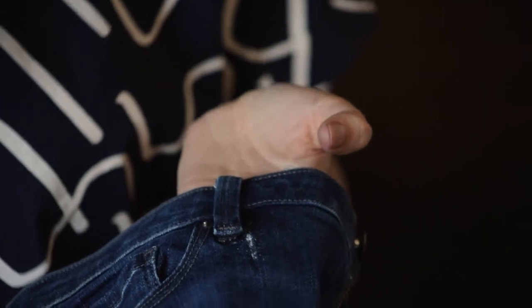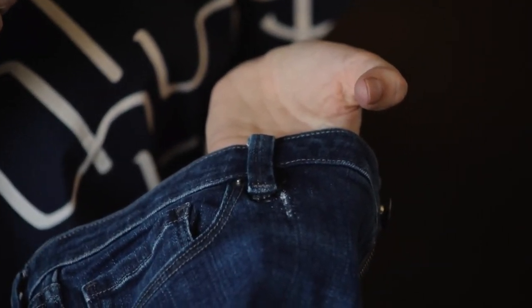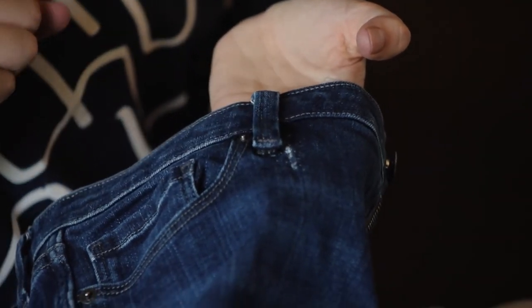This tear was caused by a stress point on the belt loop, but we can also use this technique in other places on the jeans as well — particularly for knee repairs or crotch repairs, which are some of the most common repairs that we see.